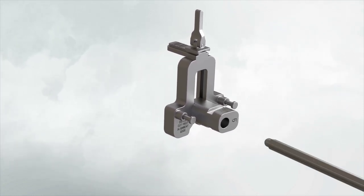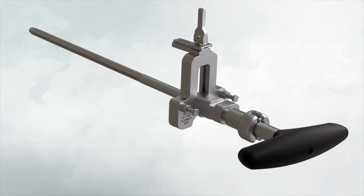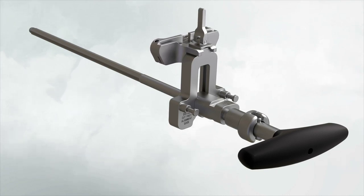Attach a modular T-handle to the IM rod and insert through the alignment assembly. Assemble the distal femoral cutting block onto the valgus alignment guide. Positioning the block at the primary resection level will ensure the cut will equal the distal medial thickness of the femoral prosthesis. Lock by pressing the lever in a horizontal position toward the medial side.